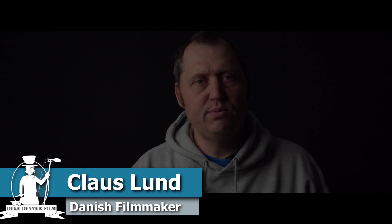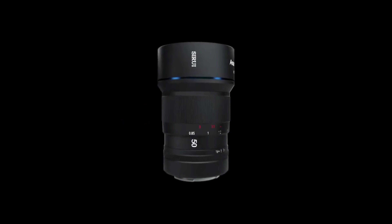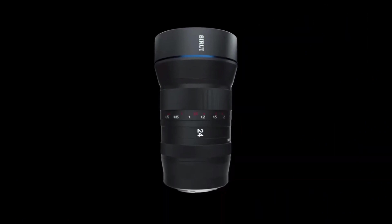Hello, Klaus here, and welcome back to another video here at the channel. Today it's a super quick little video, because just announced are the new anamorphic 24mm lens from Sirui.